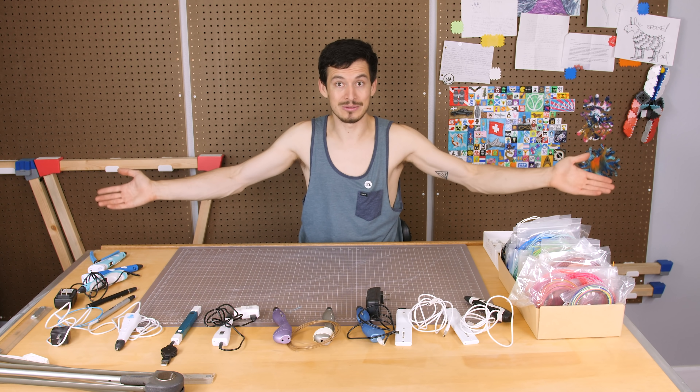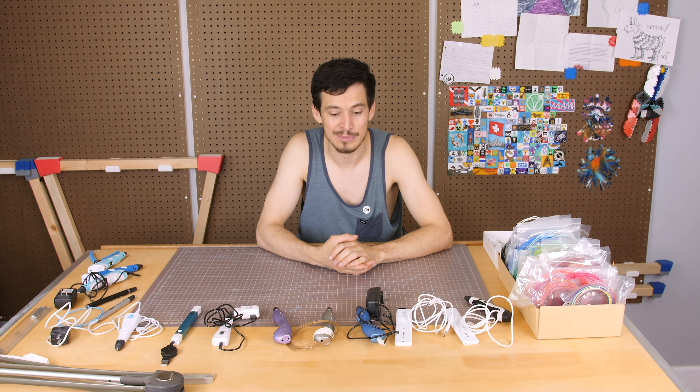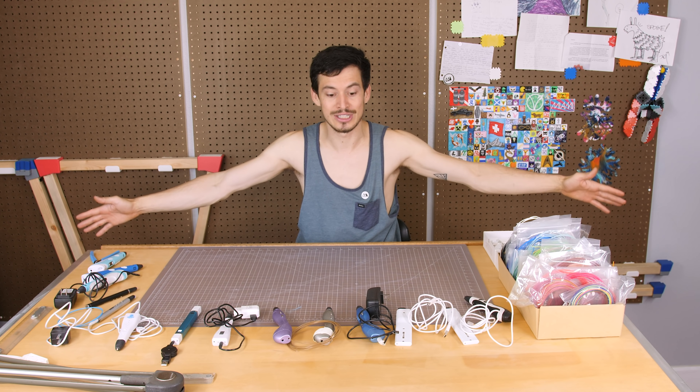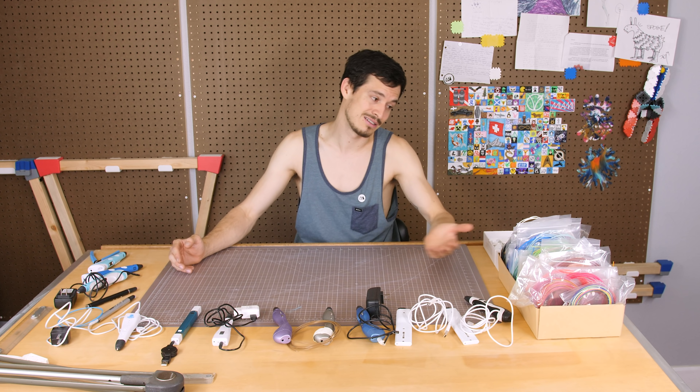Hey, check it out — new table! After three years of working on that wobbly dinky IKEA table here on Make Anything, I finally picked up a nice new sturdy table. It's not wobbly anymore, it's nice and large. What better way to put it to use than by laying out all my 3D pens, my filament, and some blank pixels I printed out earlier.